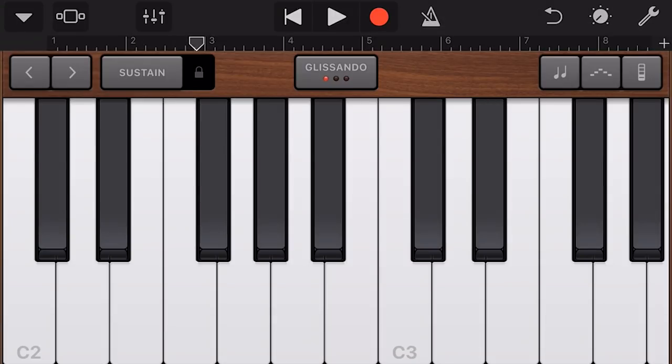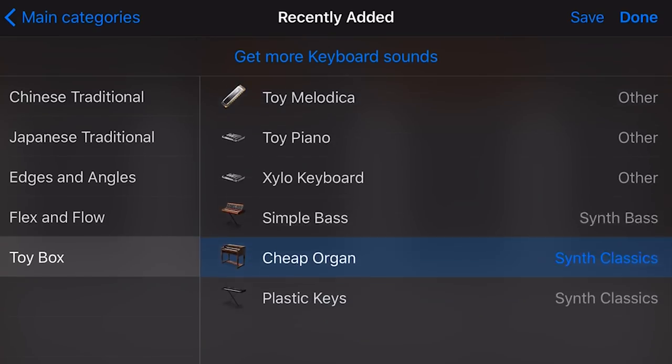There's also a Simple Bass — a bit out of place, but it's a bass and it's simple. And then a Cheap Organ. I was hoping this sounds like an old school 70s-80s crappy Casio keyboard — and it totally does. You can play it polyphonically, which is a little less realistic, but it's bringing back a lot of cool retro memories.